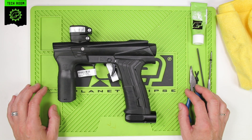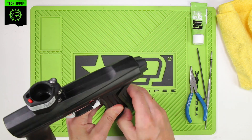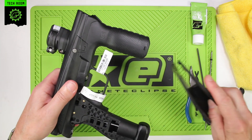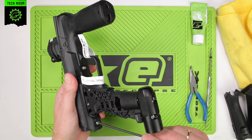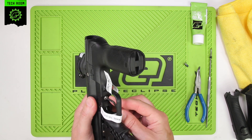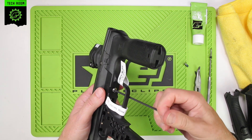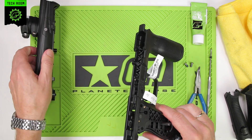This is a QEV maintenance for the E-MEC FL 3-Way. First thing we need to do is remove the grips, place them to the side, remove the frame, take out the two frame screws, place those to one side, and place the body to the side.